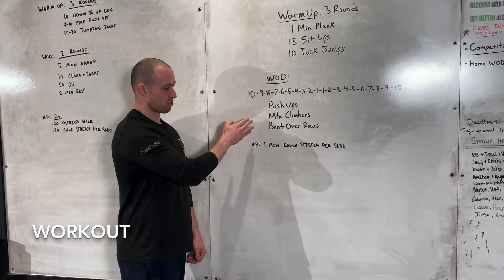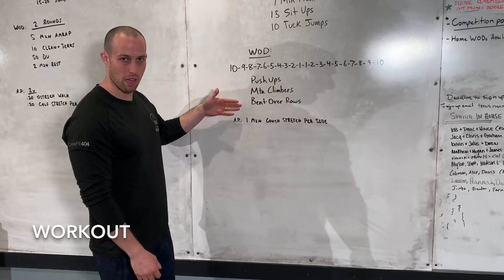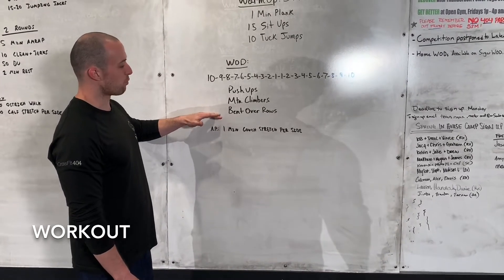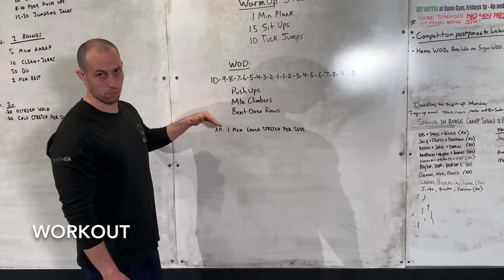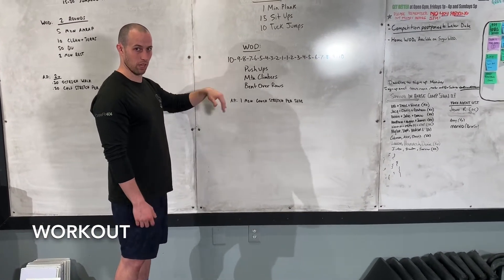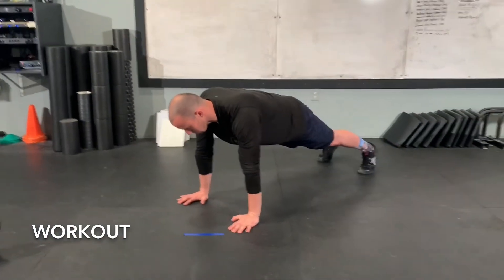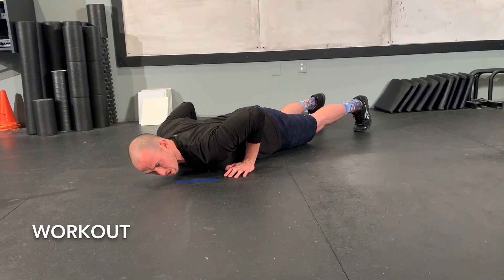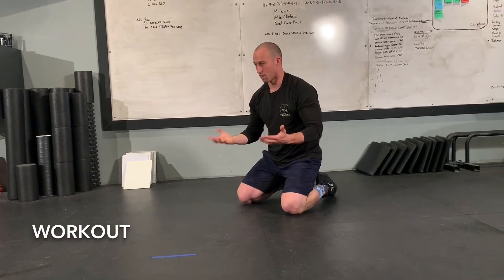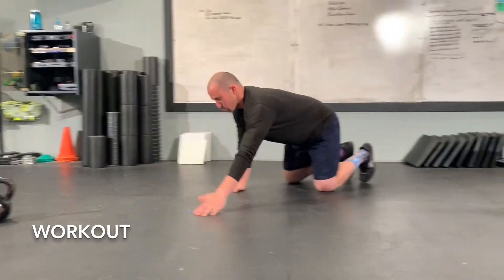That's 110 push-ups, 110 mountain climbers, and 110 bent over rows. For push-ups, we come down, touching the chest to the ground, keeping a good straight body position, and extending the arms at the top — touch the chest, extend the arms. Of course, we can modify by going hands up onto the couch, on the box, on the chair. If you don't have anything like that, then going from the knees can work. We're still trying to keep some good tension with the abdomen.